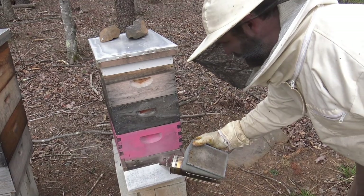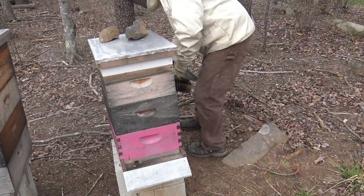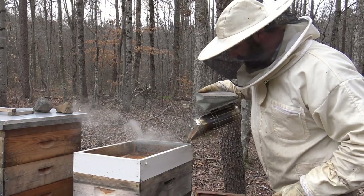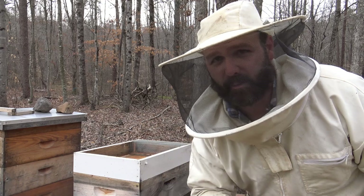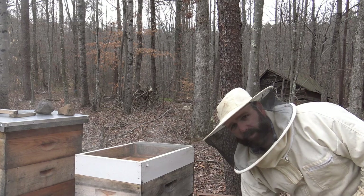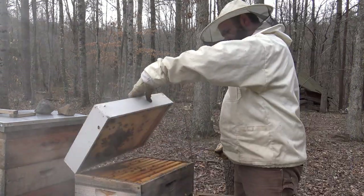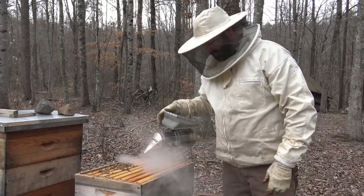Right here on the bees, we're going to smoke the entrance. Gently blow smoke, guys — be gentle. Pop the lid and we blow a little smoke in our hive top feeder. All this smoke isn't necessary, but it's my first time in the bees this year and I don't want them spooky and mad and trying to sting me. We keep a hive top feeder on all winter long. We're going to crack the top and blow a little smoke in there. Raise the lid — look at all those bees. Smoke them down.